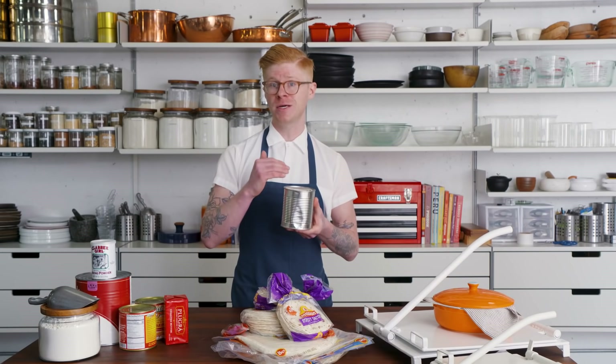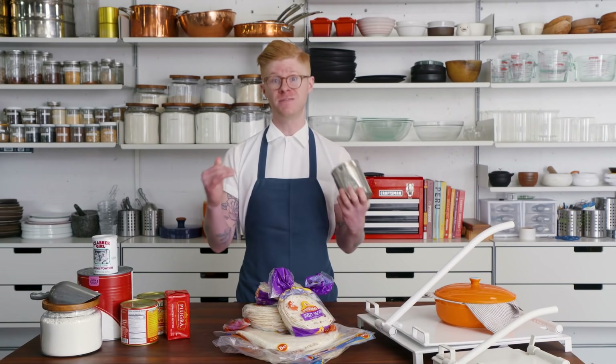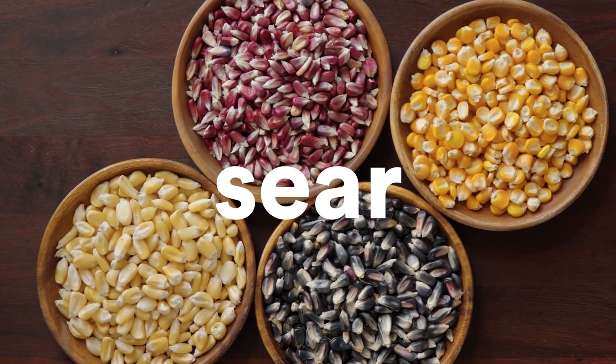We're going to use canned hominy so that we can speed up this process. It's quick, easy, and we're going to bust these out in under 15 minutes. The steps are: blend, mix, knead, portion, form, press, sear, eat.